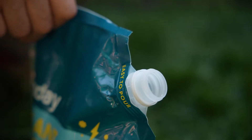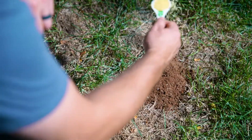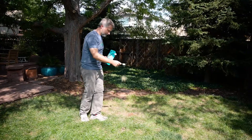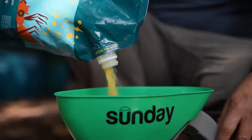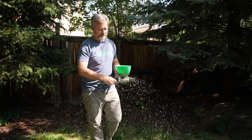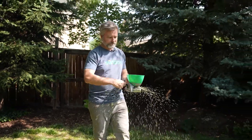First, unscrew the cap. Then scatter in a circle over and around each mound. You'll want to use four tablespoons for small mounds and six tablespoons for larger ones. Be sure to use separate utensils from the ones in your kitchen. You can also broadcast it across your lawn if you have a severe or reoccurring infestation or to prevent future pests. Grab a handheld spreader and apply at a rate of one-third to two-thirds a cup per 1,000 square feet.